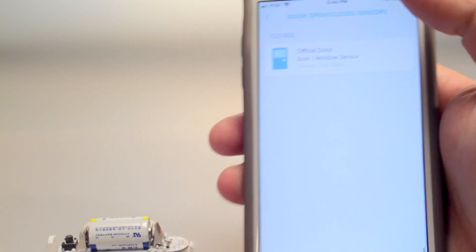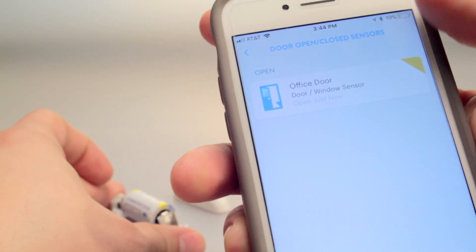Here's the sensor in action. And that's it, you're all set.